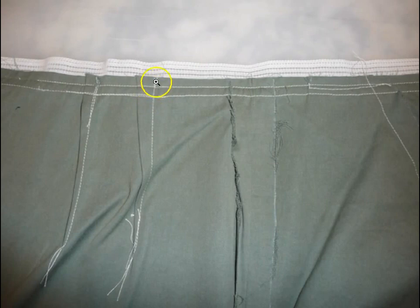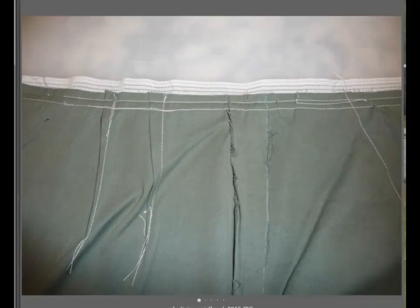A good end point is above the back dart closest to the side seam. For a one inch waistband, use two pieces of one inch wide elastic that are long enough to go from start point to end point without stretching the elastic, plus some extra for seam allowance.